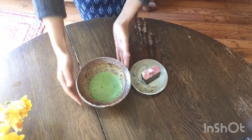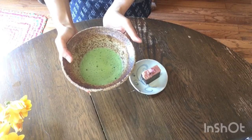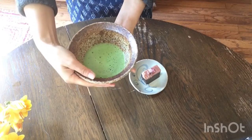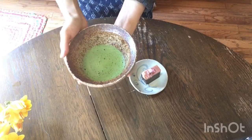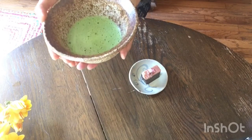Itadakimasu! You can just drink it the informal way, or we can do it formally: turn the cup twice, 45 degrees and 45 degrees, and then you can have your matcha.